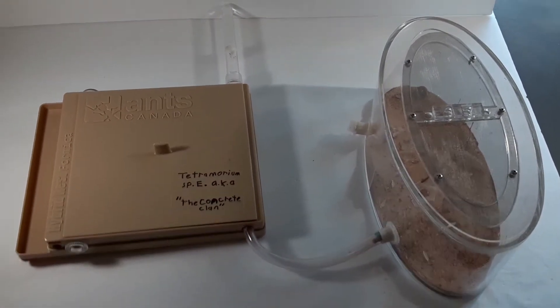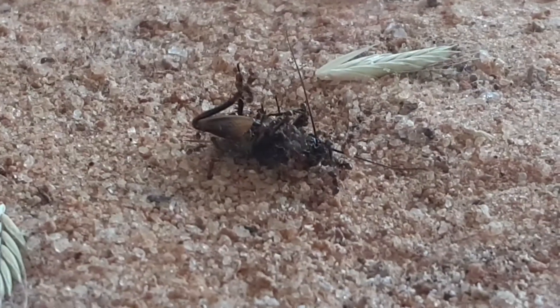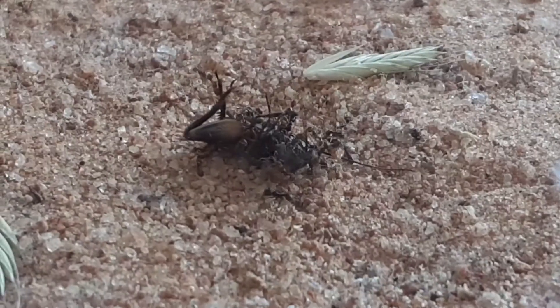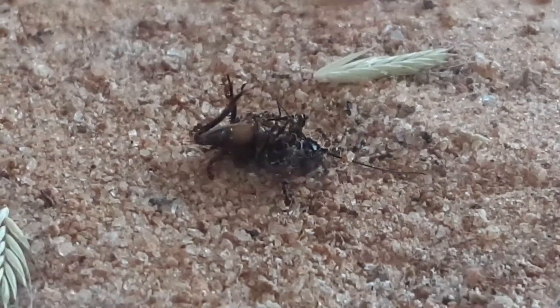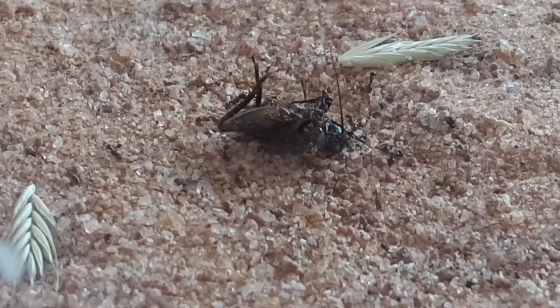So this has been a tour of my ant colony. I just wanted to show you a clip of them eating a pre-killed cricket. I pre-killed this cricket — I crushed it. This is just them taking down a cricket. As you can see they're very feisty and they really like their meat.